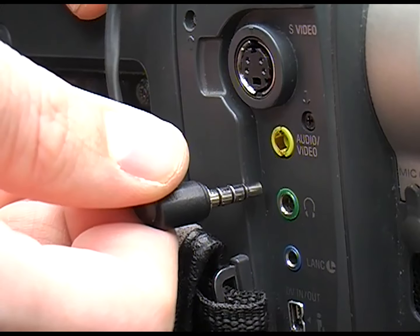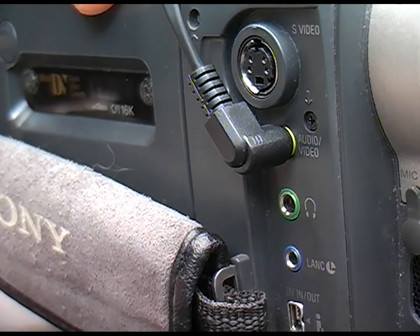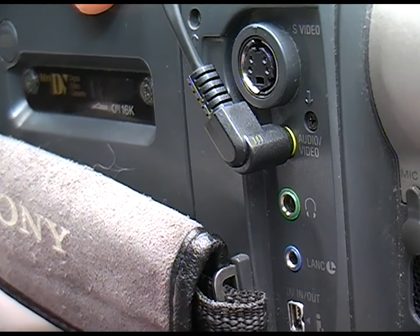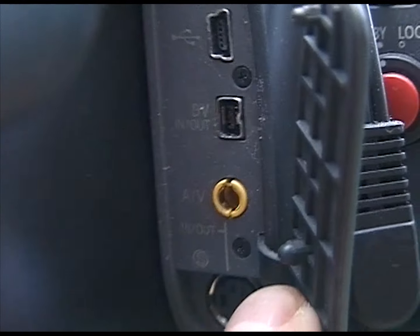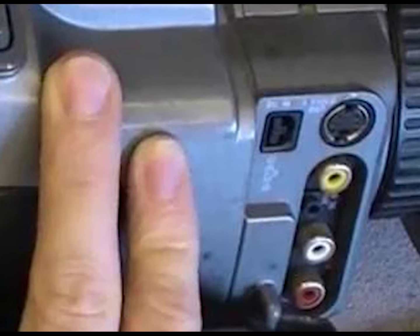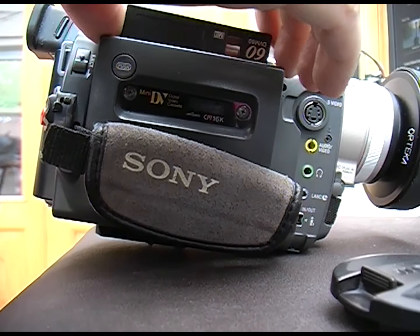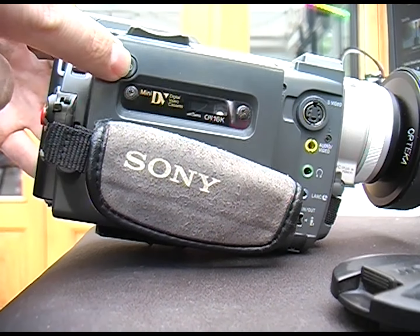What cameras does it work with? Basically, as long as you've got an AV out, you're all good. On my two cameras, the TRV900 and GL2, it's a 3.5mm jack, the same as you'd find on a pair of headphones. But the VX1000 and many others have the red, white and yellow RCA jacks — they usually say AV or audio video next to them — and if your camera's got one then you're good to go.